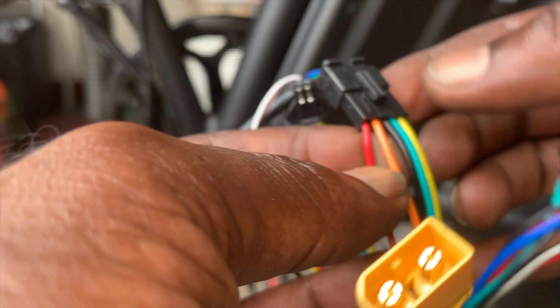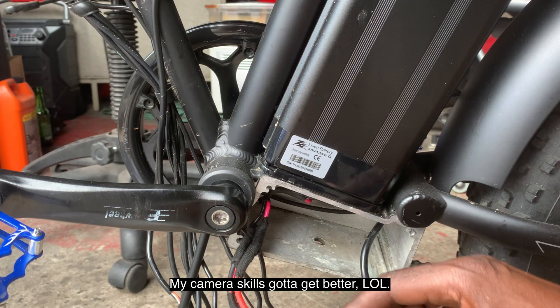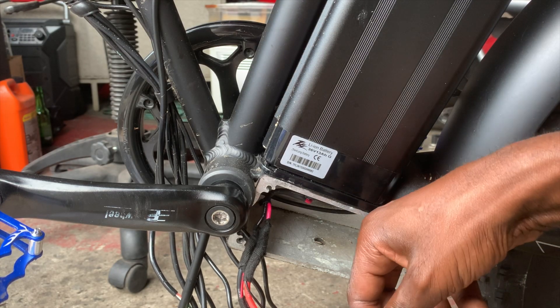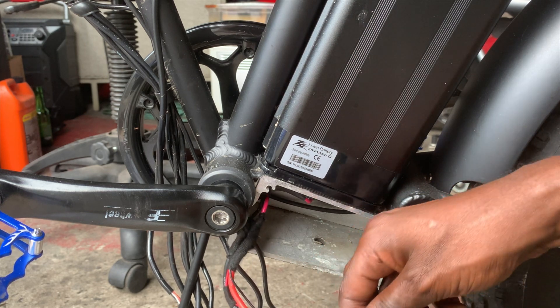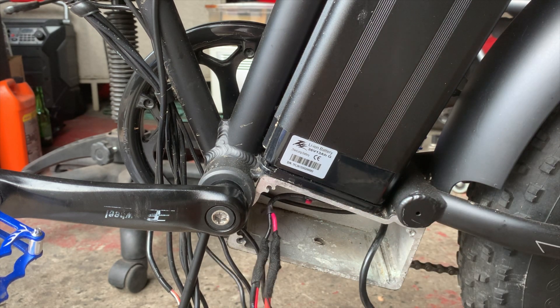We got yellow to yellow, green to green, black to black, red to red. And then we got a blue on this side but we got that orange right here. Okay, we got all the phase wires wrapped together — those matched up. Yellow, yellow, blue, blue, green, green. All sensor wires all plugged back.